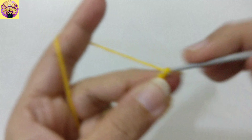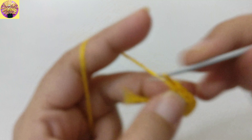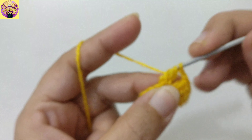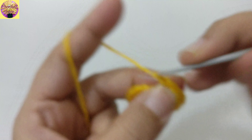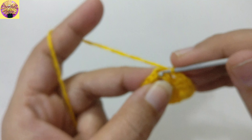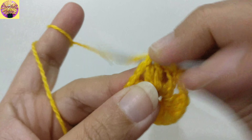The foundation ring is ready. Now we have to make chain 1, 2, 3, which counts as a double crochet. Double crochet 1, double crochet 2, chain 2 for chain space. Yarn over, insert the hook and pull through, pull through 2, pull through 2. Again double crochet, chain 2 for chain space, double crochet 3: 1, 2, 3. Chain 2 for chain space and 3 double crochet again: 1, 2, 3. Chain 2, chain 2 for chain space.